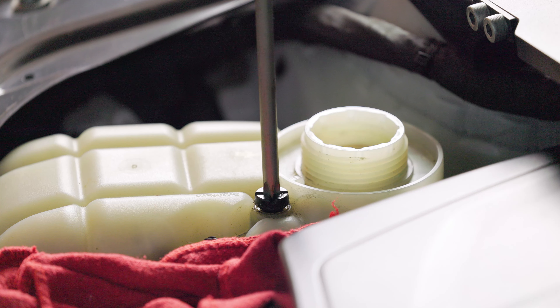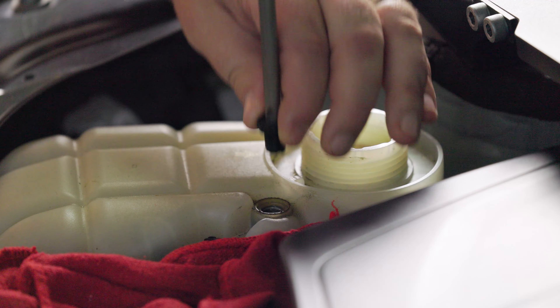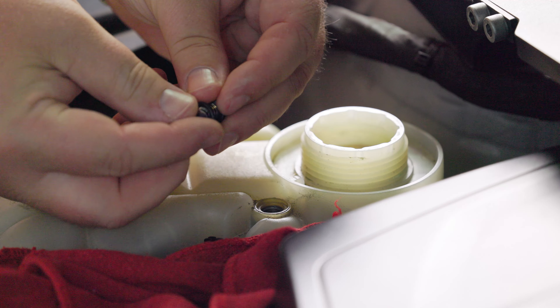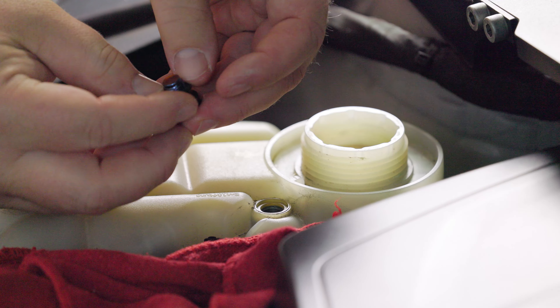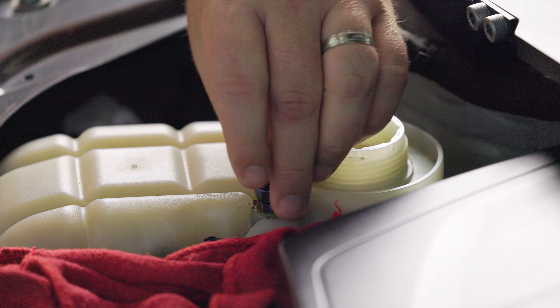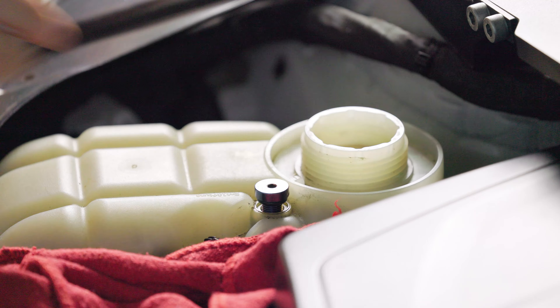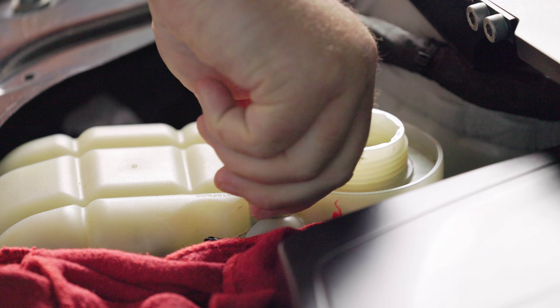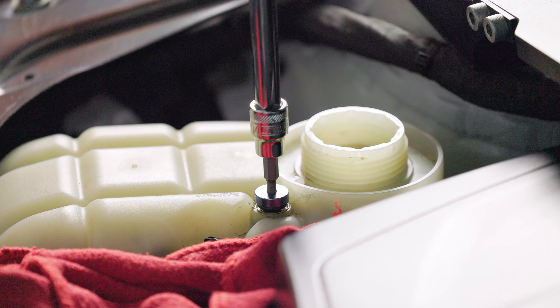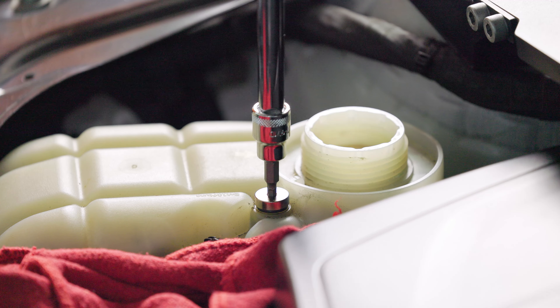Make sure also to remove the old O-ring as well. Now take your new bleeder screw and wet the O-ring with a little coolant before threading it into the coolant reservoir. Now take your four millimeter Allen and begin threading it in. Take your time — you don't want to cross thread it and you also don't want to over tighten it, getting plastic shavings in your coolant. You just want to get it nice and snug.